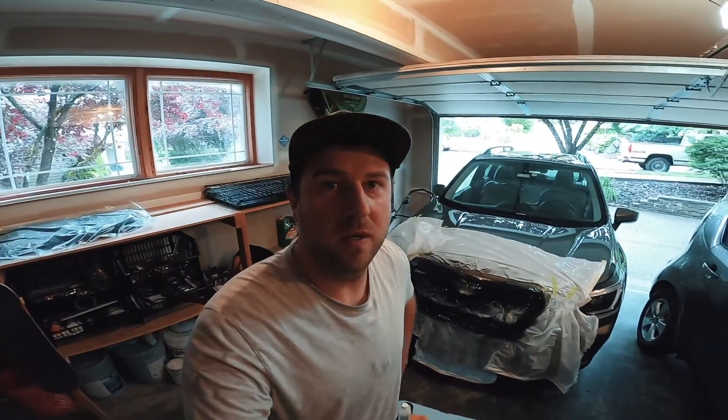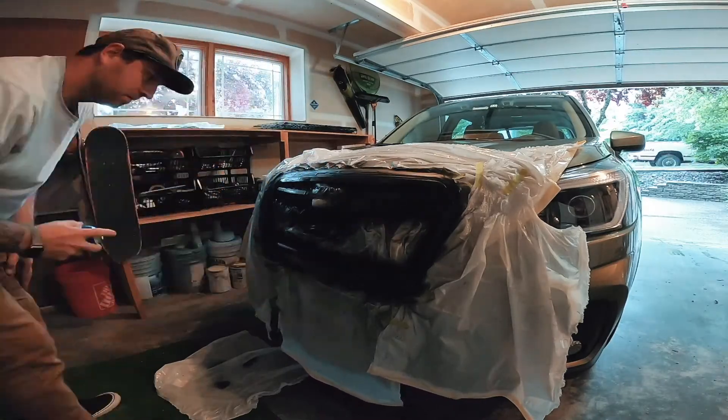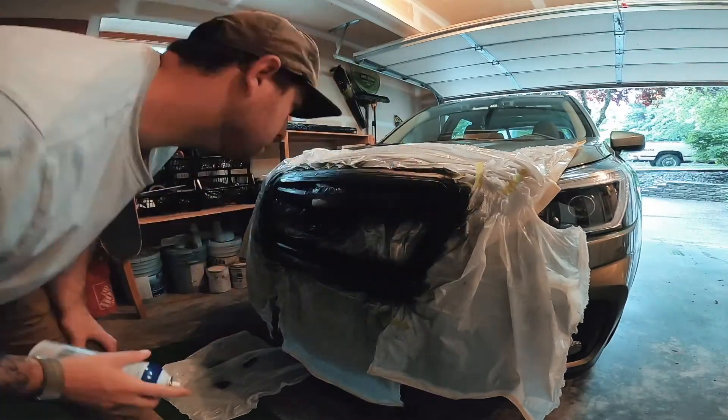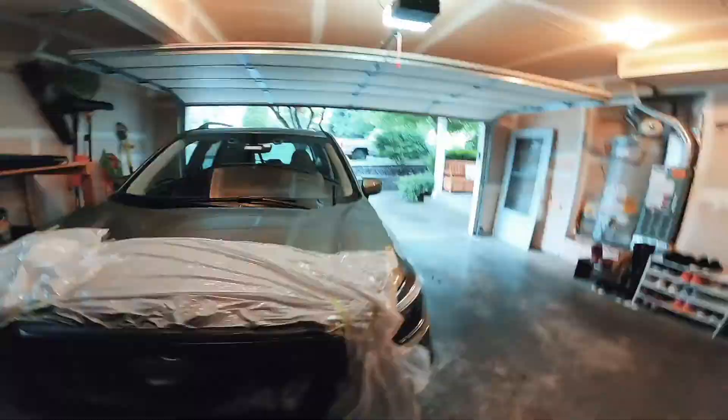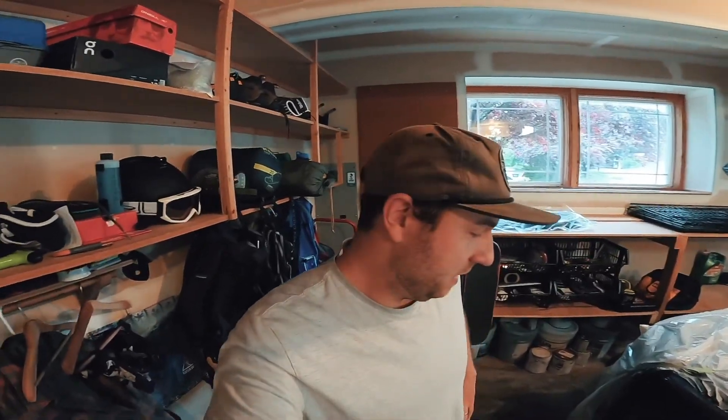Alright, there's coat number two, so now we wait another 30 minutes. Alright, coat number three is done. I'm waiting another 30 minutes and then I'm going to finish it with coat number four.